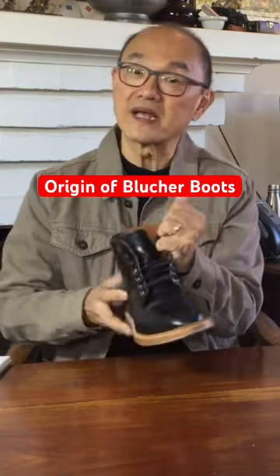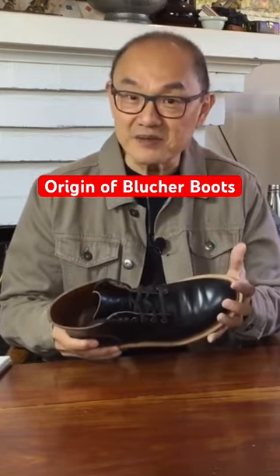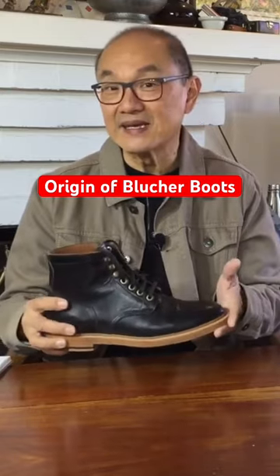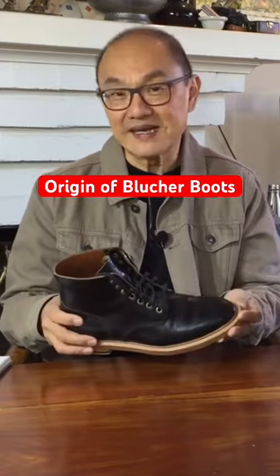is sometimes called a Blucher lacing system after Marshal Blucher, the Prussian commander who came to Wellington's aid in the evening of the Battle of Waterloo and turned the tide against Napoleon.